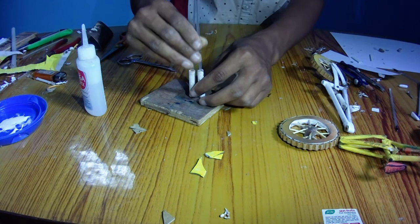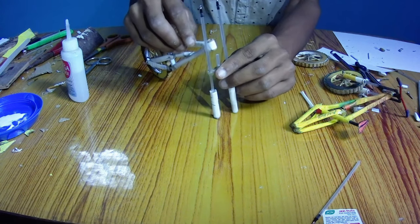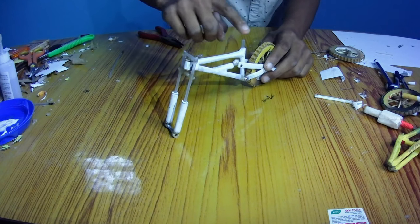Similarly make one more. Then stick the piece of refill on the center of the suspension as I have done. Now cut the unnecessary part of the refills and assemble it on the frame of the mountain bike.